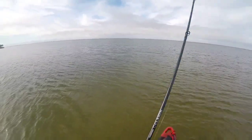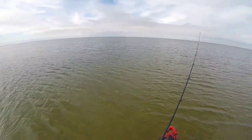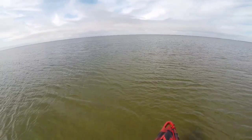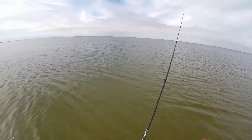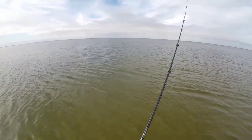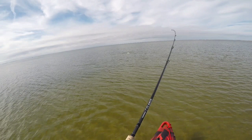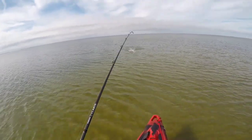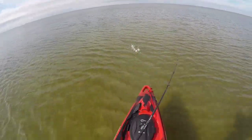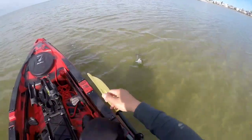I'm casting past that channel and just working across it. I just get a long cast like that and a couple pops, let it sink, and just keep doing that until I get on the edge of that drop-off, then do it again. Another one guys! He's on top of the water — come on baby! It's a good trout, I think it's a keeper. They're all the same size.